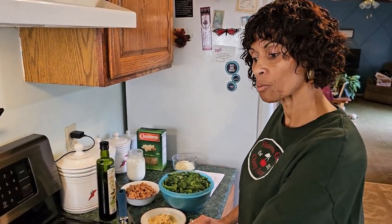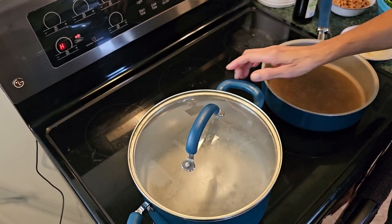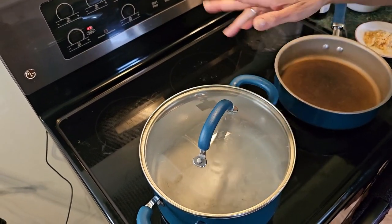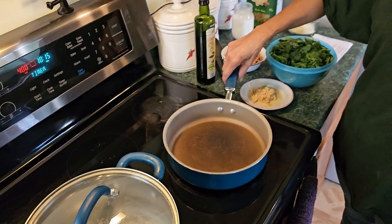Okay, now we are 15 minutes in on the butternut squash, so now we're going to start to assemble this so that by the time the butternut squash is done we can add it in and be done. First thing — turn on your pot for your bow tie pasta; I've turned it on high to get a nice boil going.